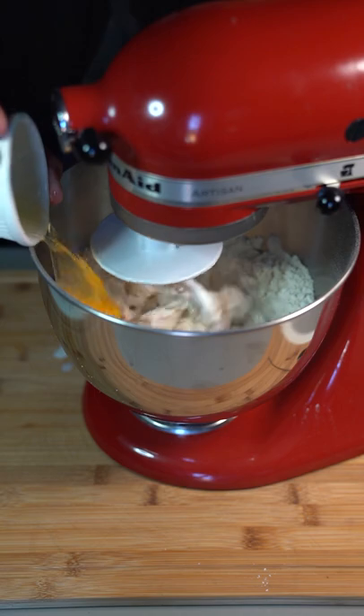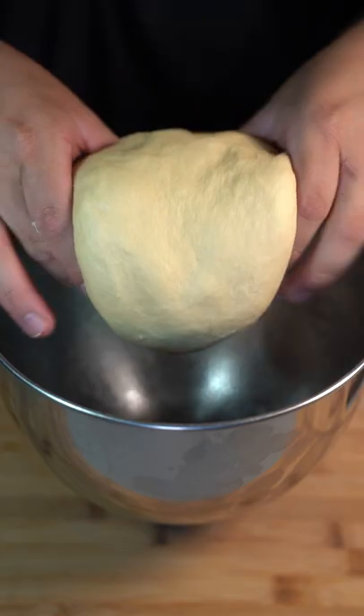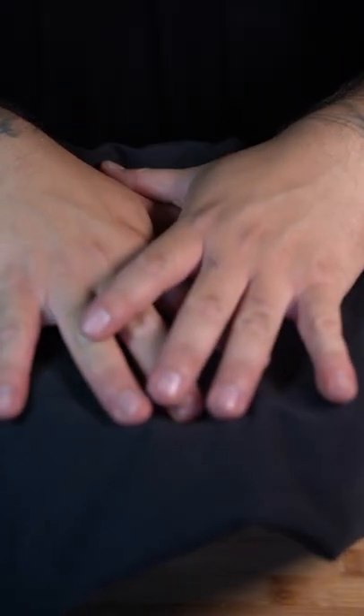Pour in your milk and yeast mixture, two eggs, and one stick of room temperature butter. Once you've got a soft dough ball, throw it into an oiled bowl, cover it, and let that rise for one hour.